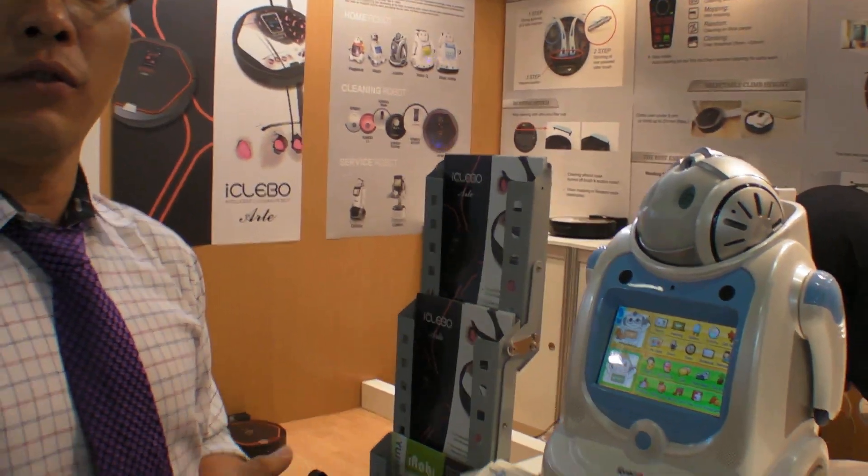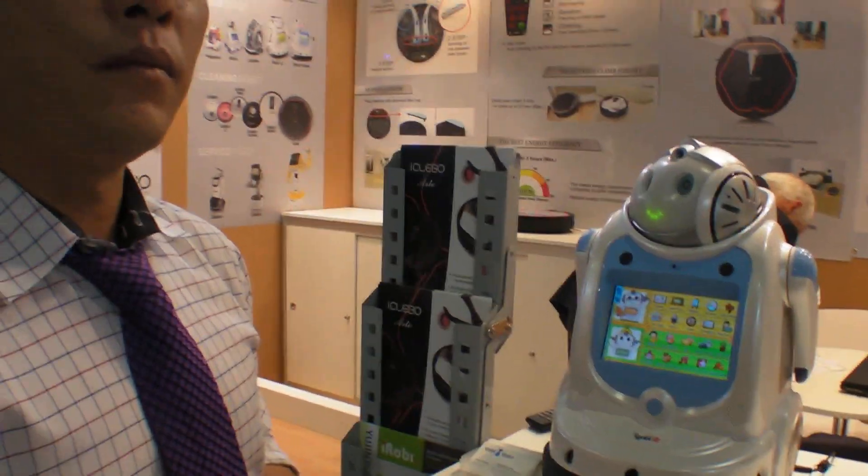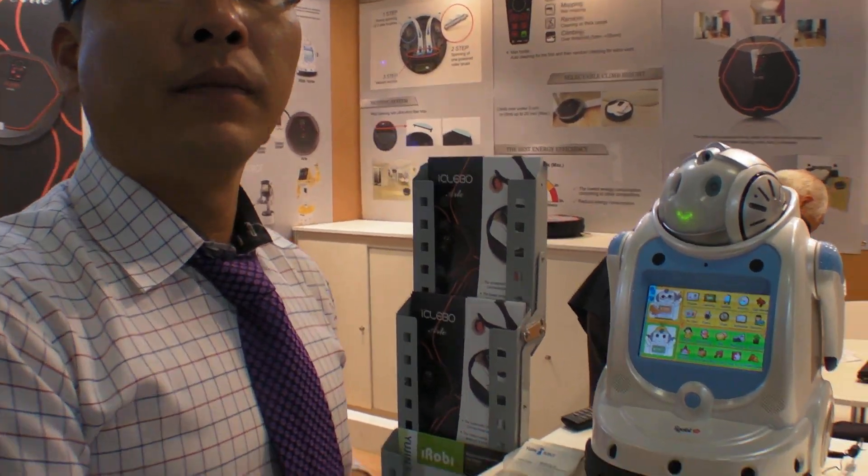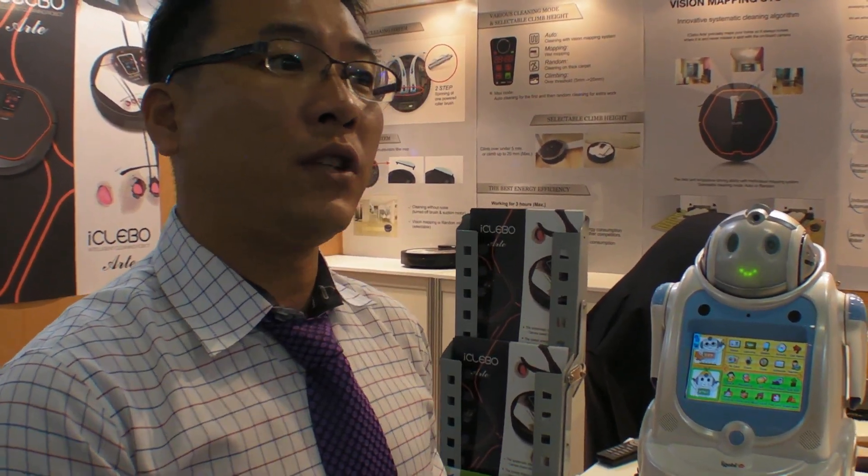In Korea it is used for kindergarten — for children's education, we use this robot. So it's actually being used? Not only a prototype? It's actually being used. How many do you sell? From 2000, we sold it to kindergartens around 1,500 units.